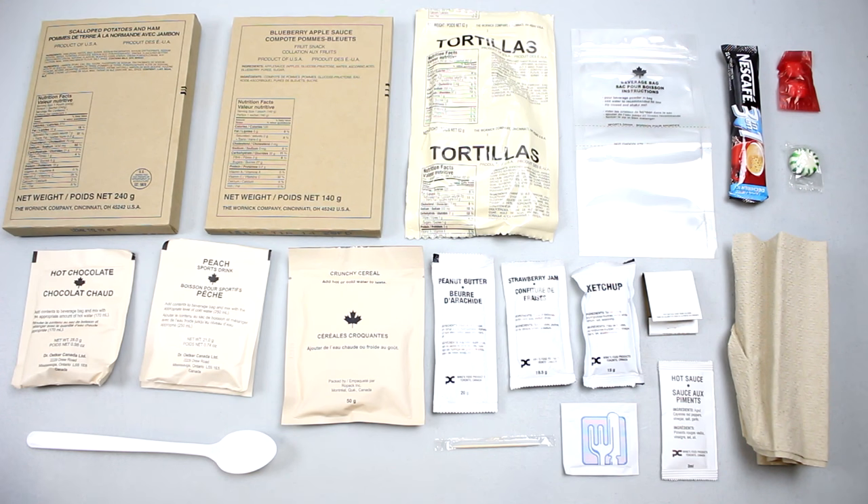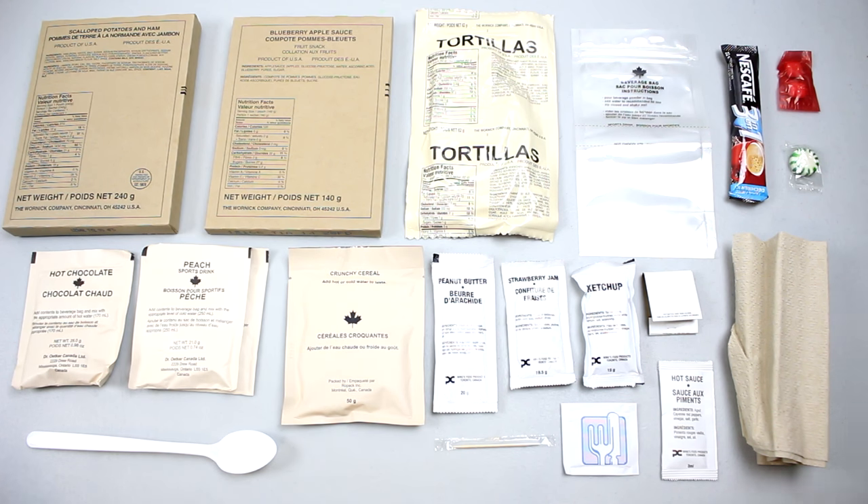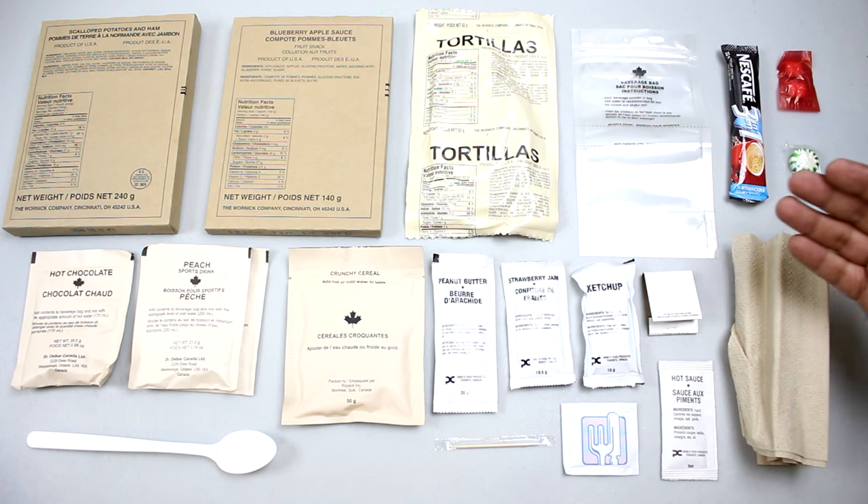Usually in MREs you get a cappuccino or mocha, but this one comes with hot chocolate and two sports drinks — that's cool. The Canadian rations kind of make you feel like you're getting a lot of stuff. The only downside is you don't get a flameless ration heater like the American ones, so you have to boil or use hot water.